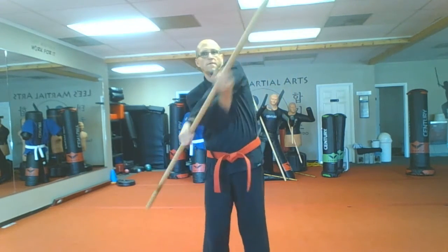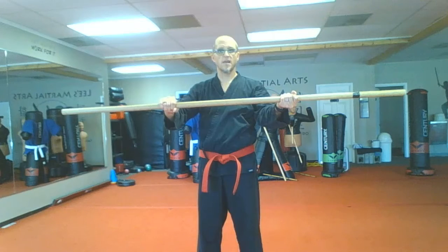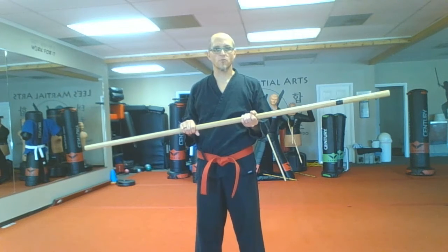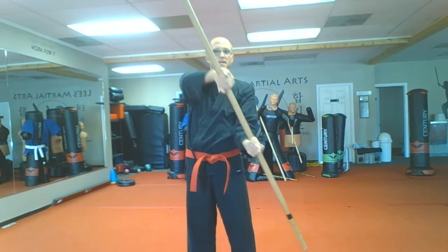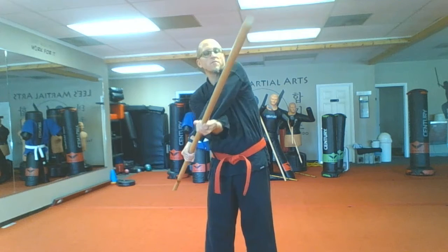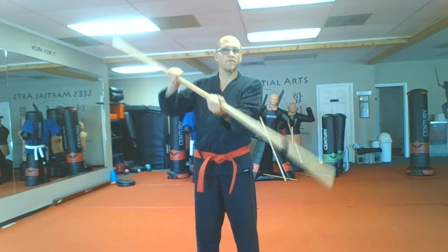As you start, your hands should be about a third, a third, and a third on the staff. This is much easier if your hands are closer together, so you can start there and gradually work to having your hands further apart. With the tip, we're going to drive it by our strong side knee, then up — cross over our arms — take that same tip and drive it past our weak side knee. And that's one figure eight.